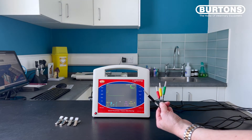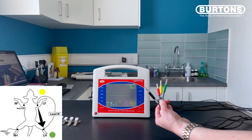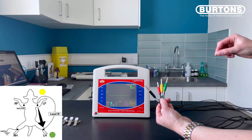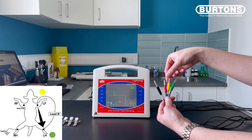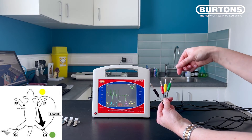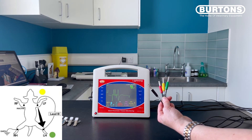In lead three, the active electrodes are green and yellow. If I touch them and introduce a signal, we should get interference on our trace. There should be no interference when I touch the inactive red electrode.